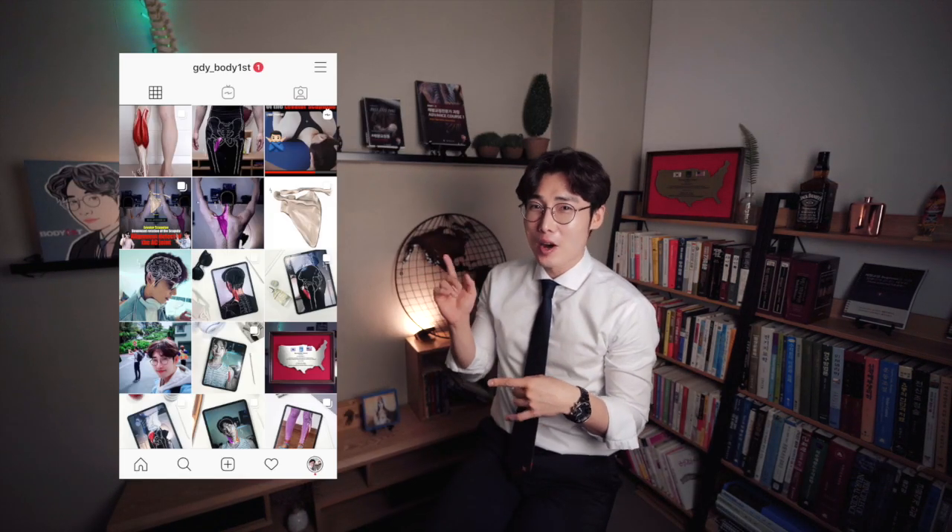If you want to see more pictures, check my Instagram. I hope today's video will help you to be a genius of body types. See you soon, guys.